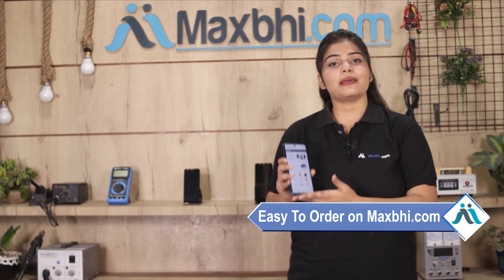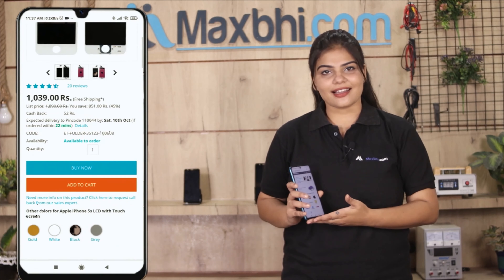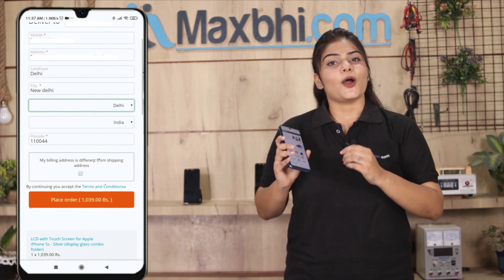Ordering on MaxPi.com is very easy and simple. Just visit our website MaxPi.com, search and click on the product page, then enter your name, mobile number, and address, and click on order.